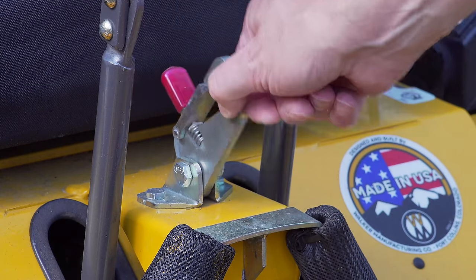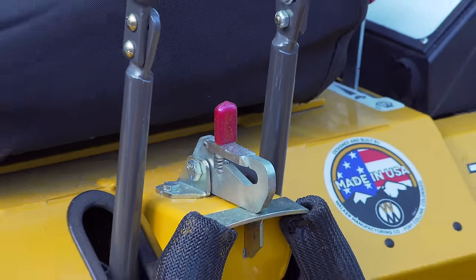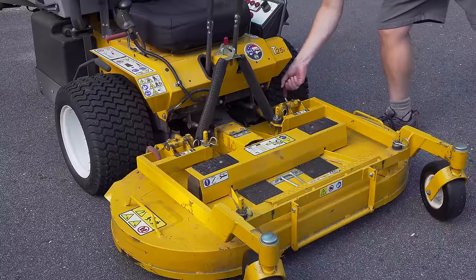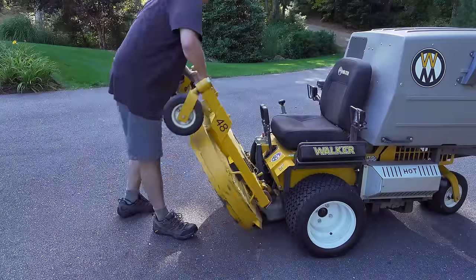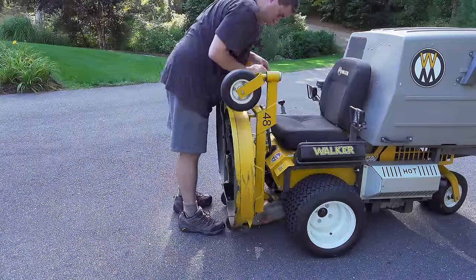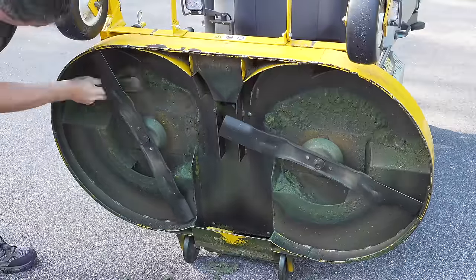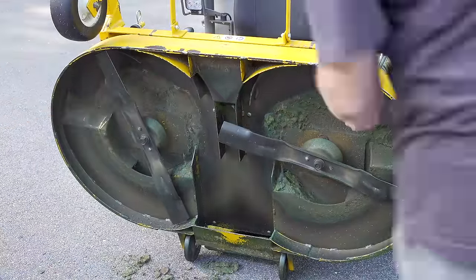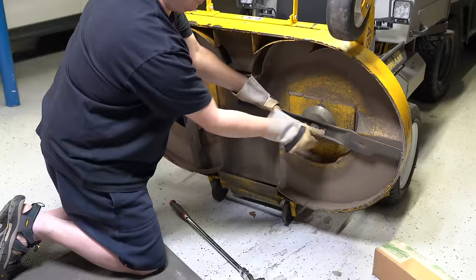This catch is part of their deck mounting system. If you want to get underneath the deck to do things like blade changes or cleaning, you pop those pins, lift the deck up, and you can see right there how simple it is — that catch just holds it in place. Now you can clean the built-up grass, do blade changes, and all of that takes minutes with very few tools.